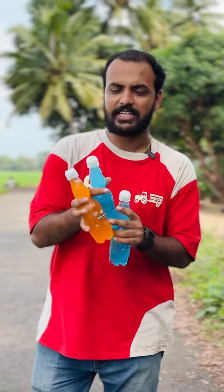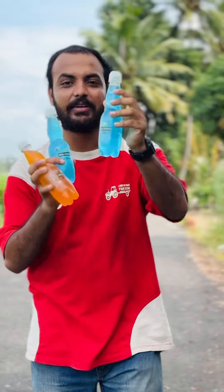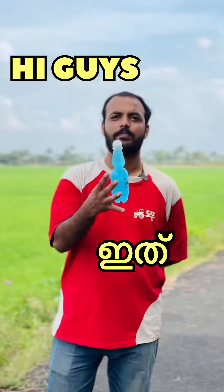What is this? This is our Goli Soda. This is not a chill — it is a plastic item. Hi guys, this is Sraavan. So, this is the Goli Soda.